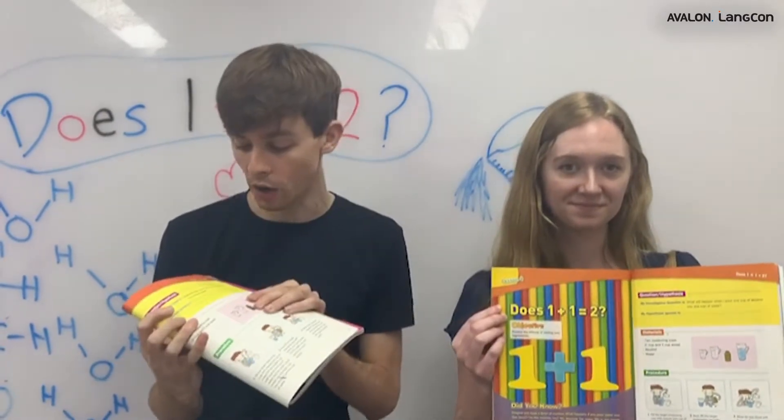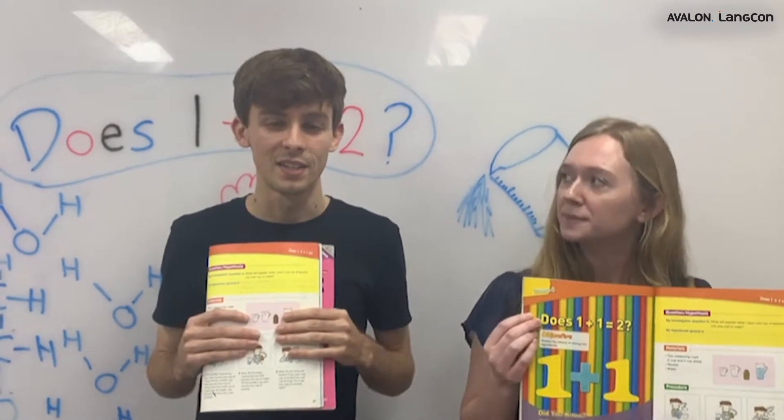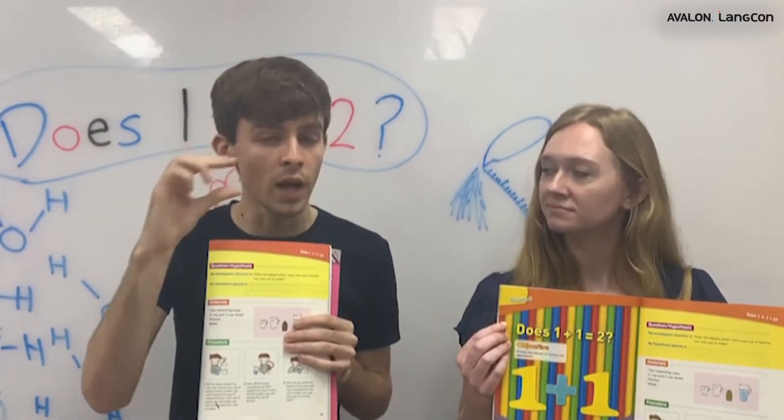Maddie, what do you think will happen? Well, I think one cup plus one cup must be two cups. You think so, Maddie? In math, yes, but in science, not always. The water molecules are large and the alcohol molecules are small.